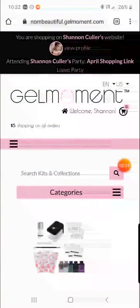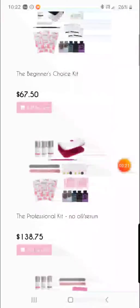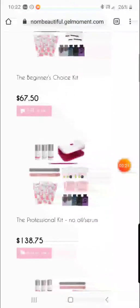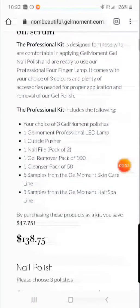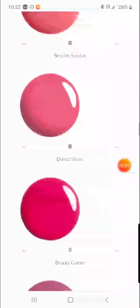This is where you're going to find the pro kit that I have been recommending. You can choose from the beginner pro kit or the deluxe kit. I would select the pro kit, and then you're going to be able to modify your kit by adding different colors.